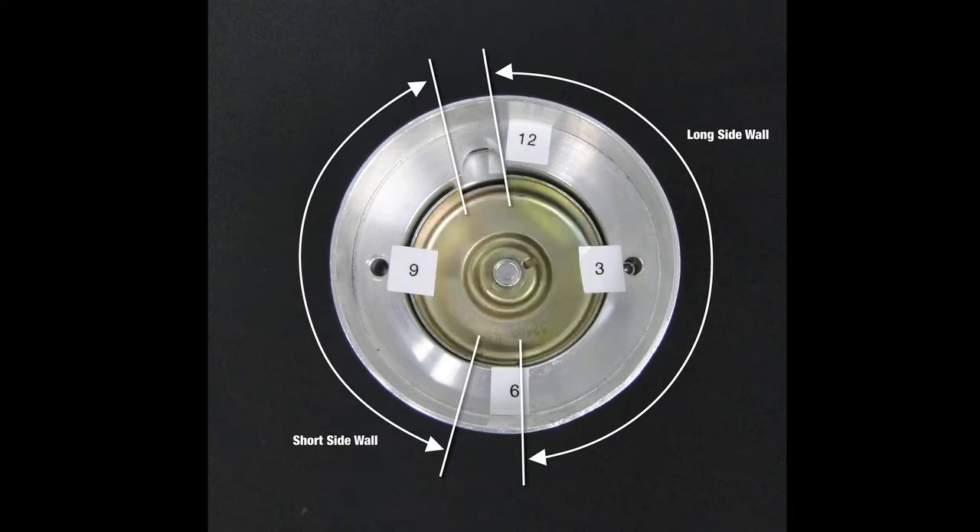Position the unit with the machined half inch slot in the aluminum module housing between the 11 and 12 o'clock position. The standoff screw holes must be at the 3 o'clock and 9 o'clock positions when the half inch machined slot in the module housing is between the 11 and 12 o'clock position. Now slowly turn the distributor shaft until the longer wall of the anodized shutter wheel is positioned to the right and the shorter wall is positioned to the left. One shutter wheel opening should line up with the machined slot and the other shutter wheel opening should be at the 7 o'clock position, as shown in this picture.